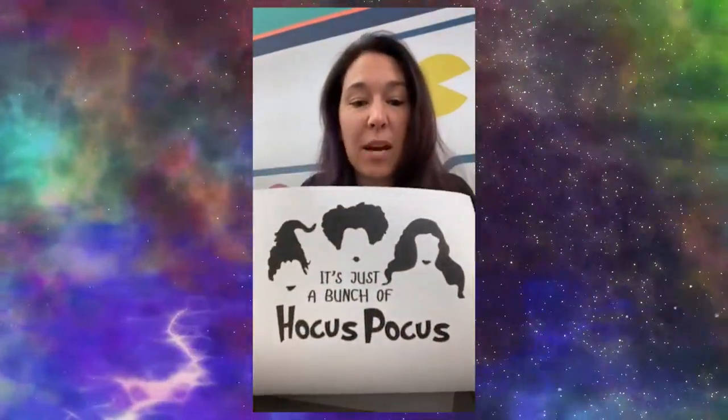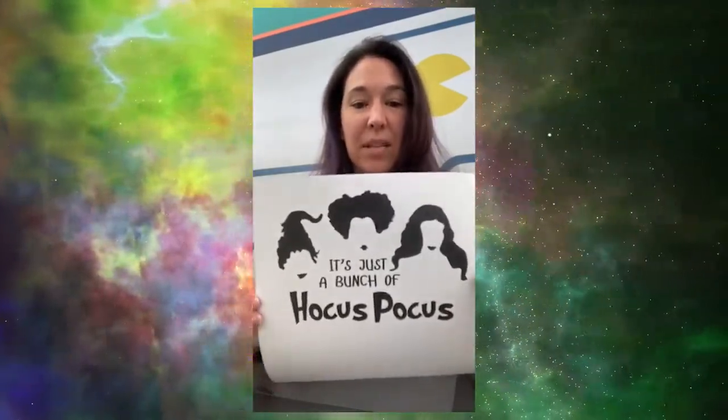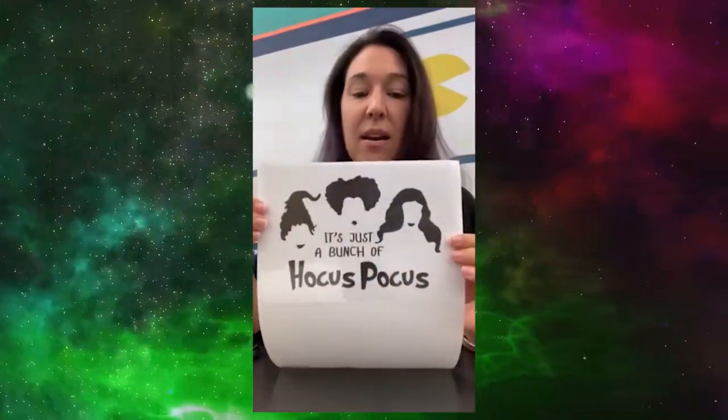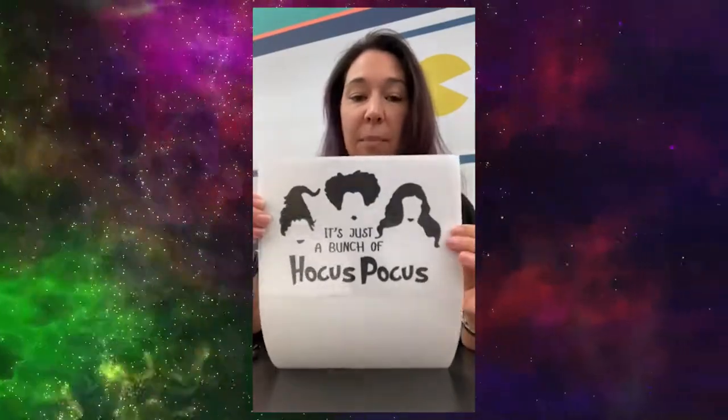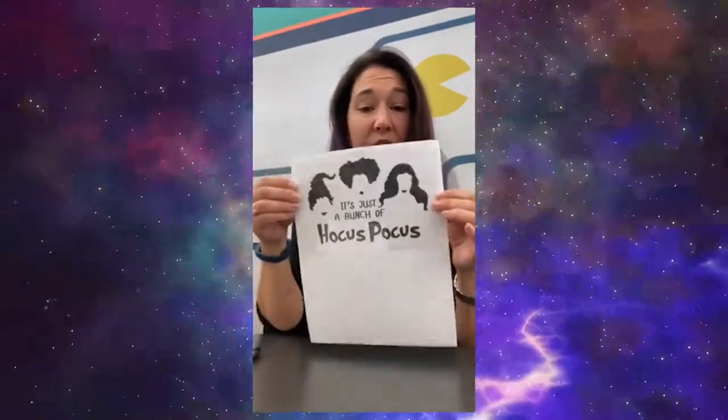To design and create whatever you would like, you are welcome to freehand draw — just remember to make it bigger because it is going to shrink down. You can also do a template, which is what I'm going to do today because I'm not an amazing freehand drawer. I went online and found this really fun template because it's Halloween and I happen to love Hocus Pocus. So I'm going to tape my plastic onto the piece of paper so it doesn't move as I trace over it, then go ahead and trace and color my design and then we'll get moving and shrinking.